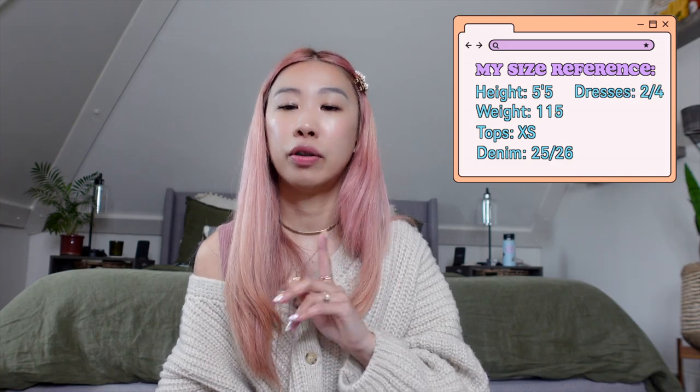Just for reference on sizing: I am 5'5" and I weigh about 115 pounds. I normally wear extra small on top. For bottoms, I'm usually a size 25 to 26. For dresses, I am a 2 and a 4, and this is US sizing. Let's get into it.